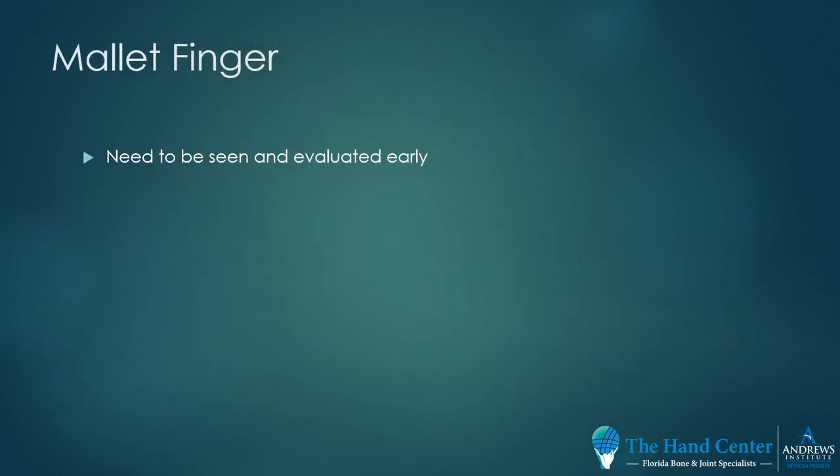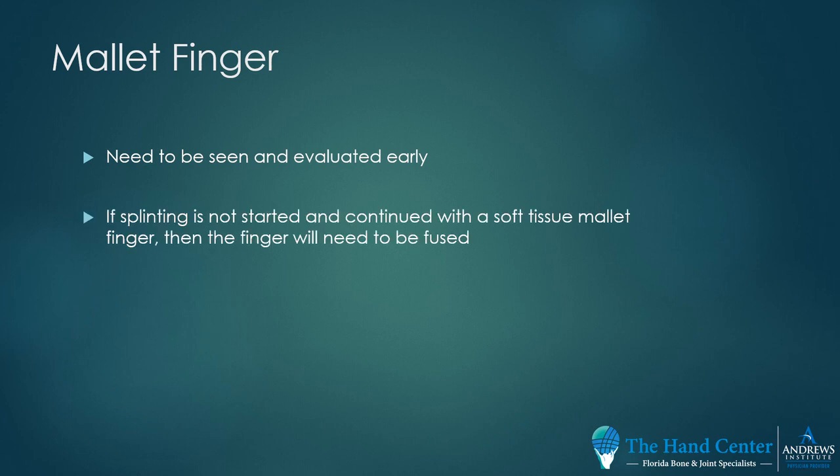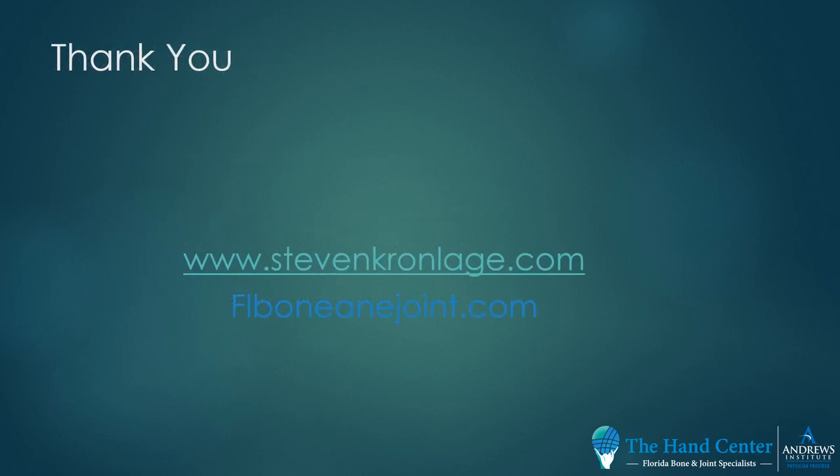Mallet fingers need to be treated and seen early. If splinting is not started and continued with a soft tissue mallet, the finger will most likely need to be fused. X-rays are important, and ultrasound is very helpful. Thank you.